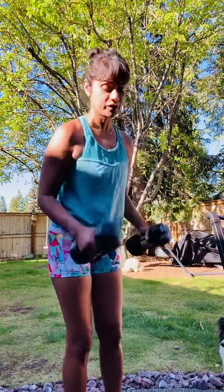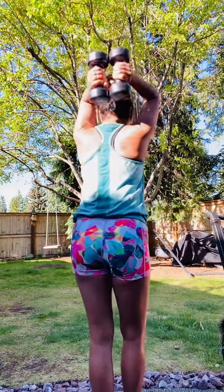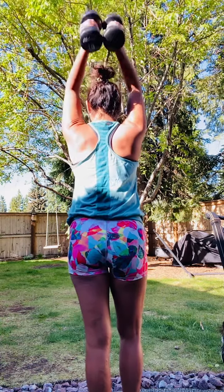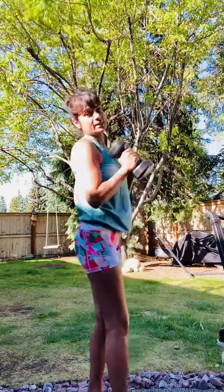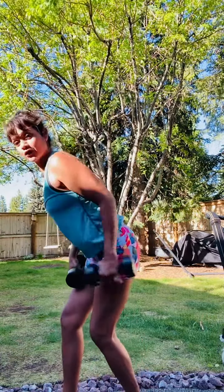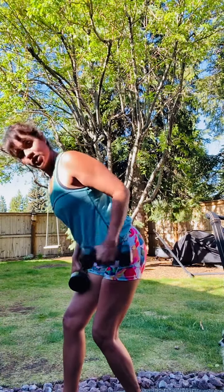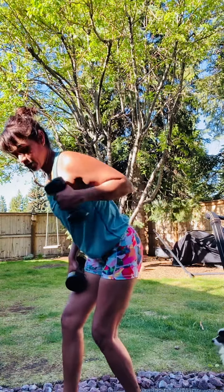Last two exercises. I'm gonna put both my weights together, come on up and over — tricep extension. Then we're gonna do a tricep kickback. So again, hinge forward, using the elbow as a hinge, just sending that arm all the way back and bringing it to your shoulder.